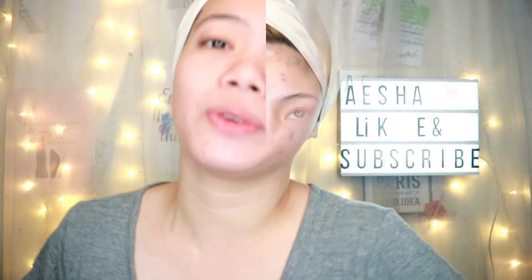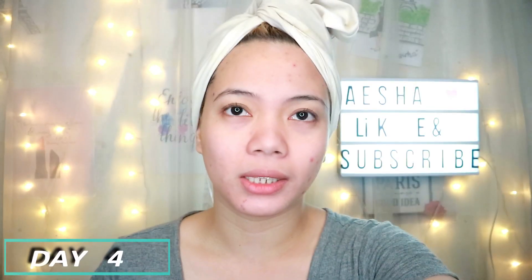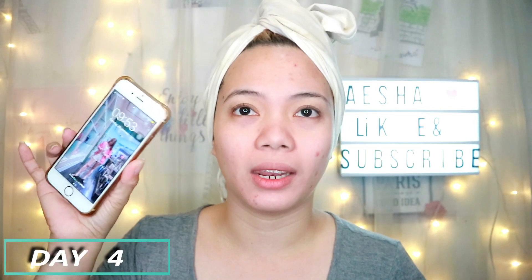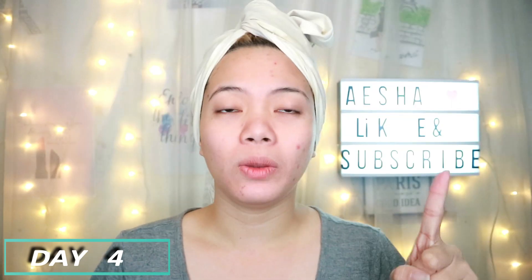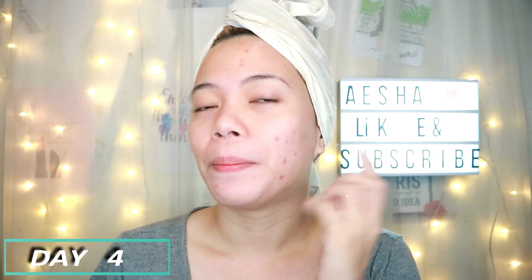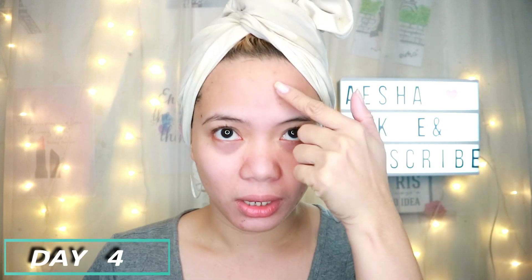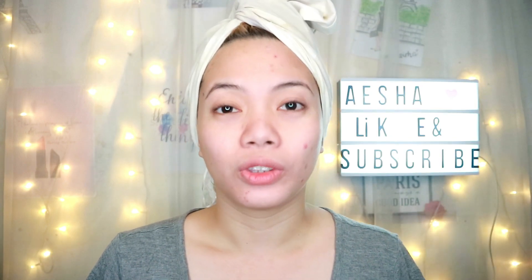For today's video it's gonna be an update. Right now, today it's January 29 and it's my fourth day of using this starter kit — the Rex Cancerity Beautiful Starter Kit. From day one, kung napapansin nyo, ang laki ng breakout ko dito, like super fresh na breakout yung nandito, and then this one kalalabas lang talaga nung breakout na yun.